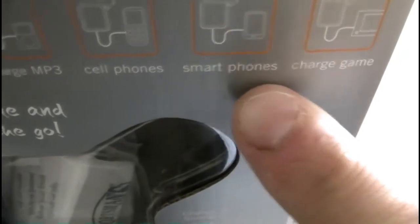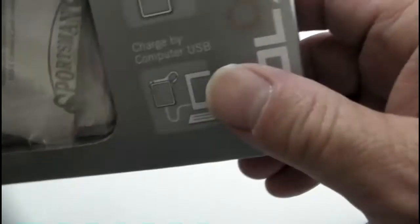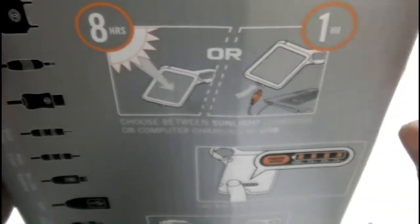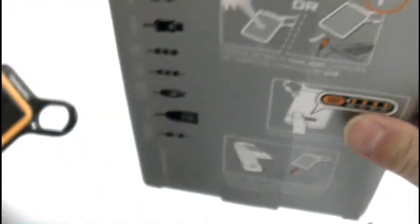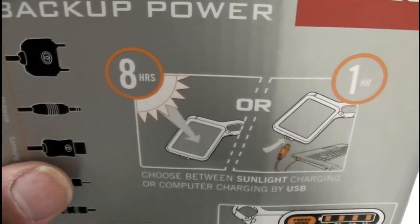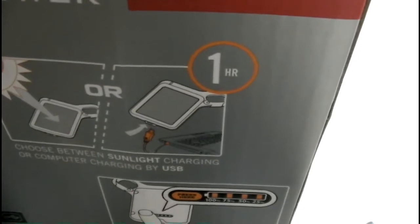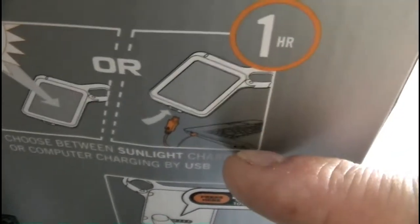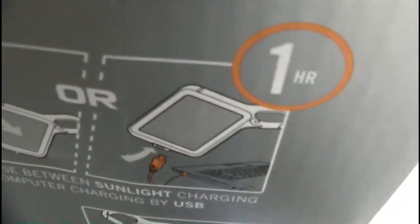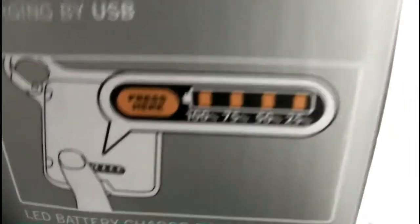It's made by a company called High Gear. It's a solar charger backup power unit. The idea is that you're supposed to be able to charge your MP3 player, cell phones, smartphones, and video games. It works in a couple of ways: you can put it in the sun and it will charge the internal battery — they recommend eight hours of good sunlight — or you can charge it in as little as an hour by hooking it up to the USB port on your laptop.